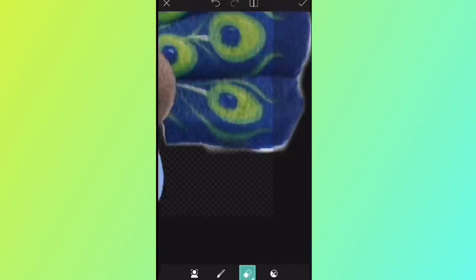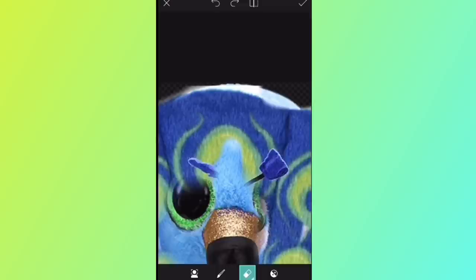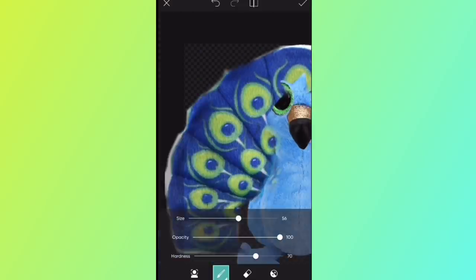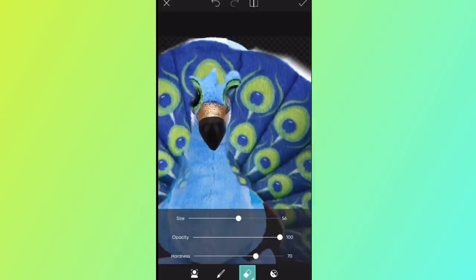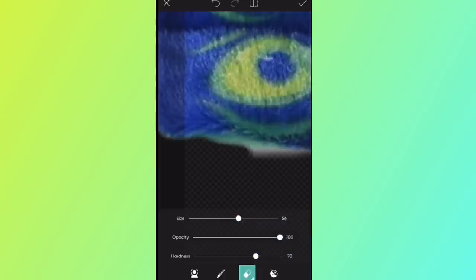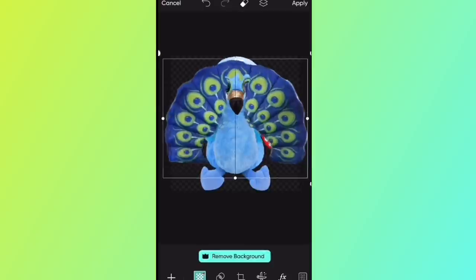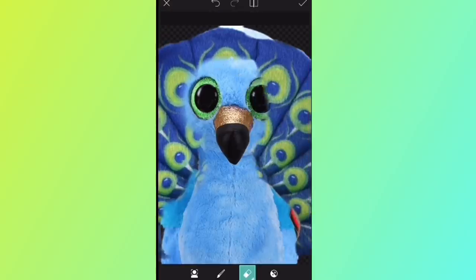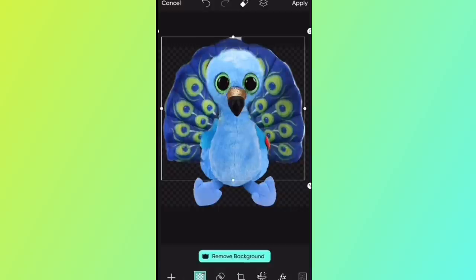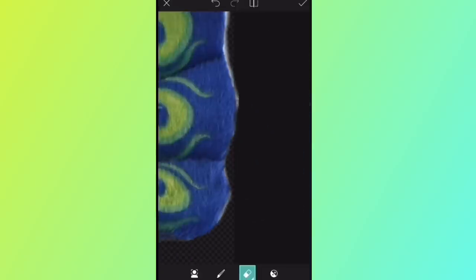Peacocks are just such gorgeous animals — the pattern on their tail feathers is just beautiful, so I needed to make one. Ty has made a peacock flippable before but never a beanie boo, so I really hope they make one someday. Getting the feathers from the other plushie to fit onto my custom was difficult — I had to erase everything around them, erase the original stuffed animal from the middle, then size and reshape them. These clips are sped up but I spent a solid amount of time on this custom.